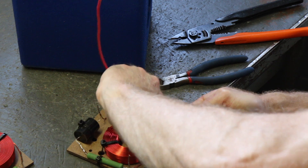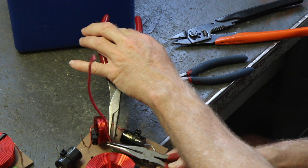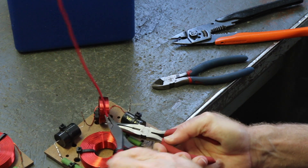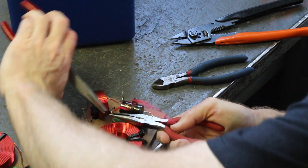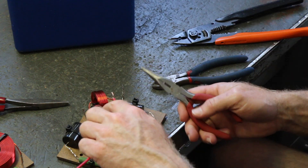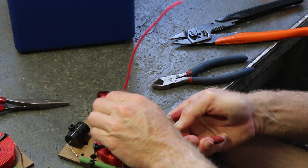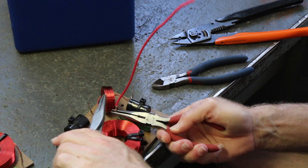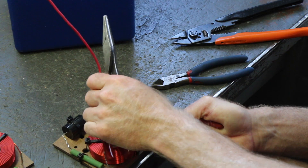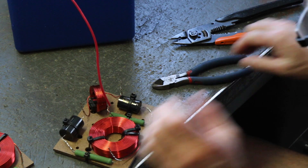I like to get a hold of it with one pair of pliers and then grab it with the next set and really just twist it together. Remember, the connection is the wire twisted together — it is not the solder. So I need to make one more lap around to twist it together. There we go. That's the input on it.